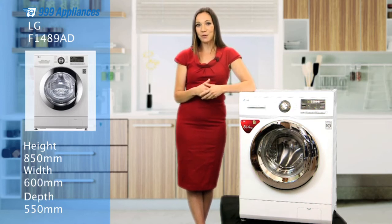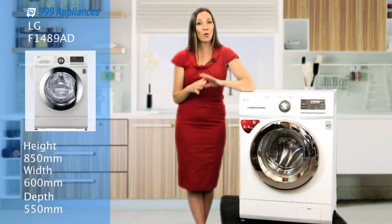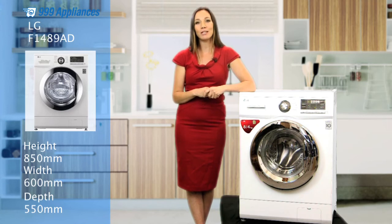This machine offers you ease of use and the kind of great quality that you'd expect from one of the world's largest appliance manufacturers. The classic white look should suit all kitchens and the stylish chrome trim adds a premium feel to go with its impressive performance. Let's remind you of those key features again.